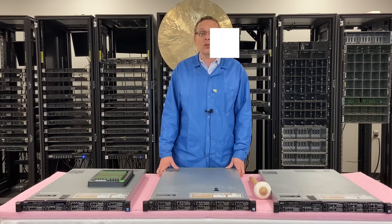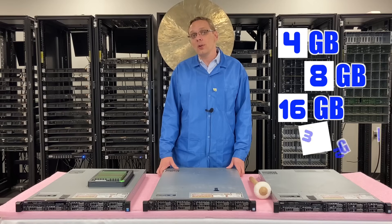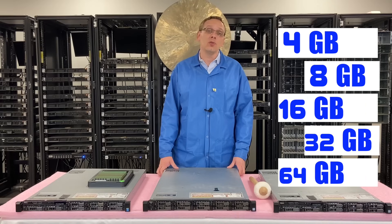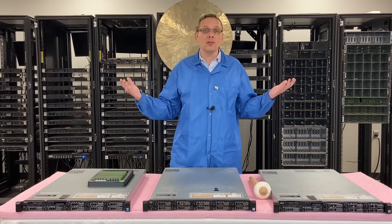As far as different sizes are concerned, you can go as low as 4 gig, 8 gig, 16 gig, 32 gig, or all the way up to 64 gig. I will note that with 64 gig modules, you can only use those with one type of RAM, and that brings us to what type of RAM does the R630 accept.